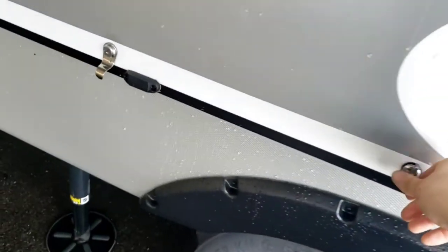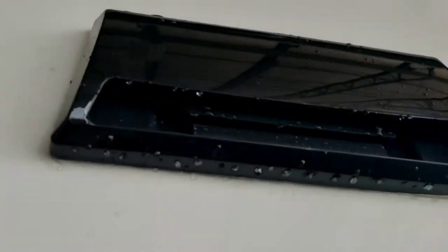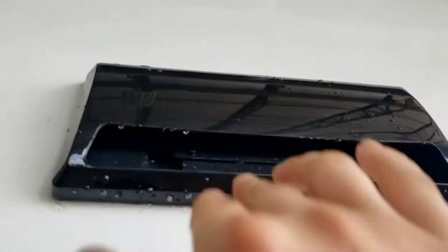One more thing on the outside before we head inside: if you're going to use the fan on your range hood, make sure this flap on the outside is open. If not, close it. That's just the exhaust for the range hood fan.